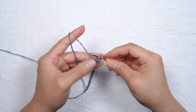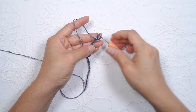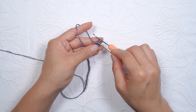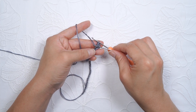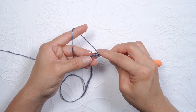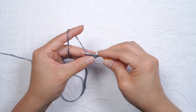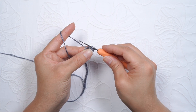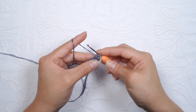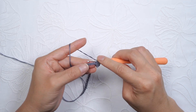We'll continue to do that. We'll insert the hook into the third loop from your hook — that's one, two, and three. This is the one you will insert your hook. And then also under the next loop, yarn over, pull through. You have three loops on your hook. Yarn over and pull through all three. We'll continue making this herringbone stitch all the way to the end.